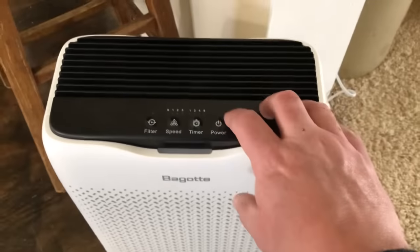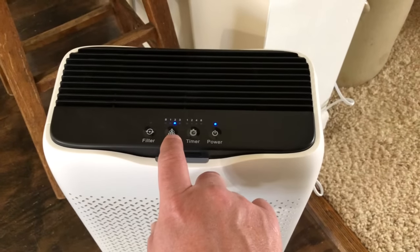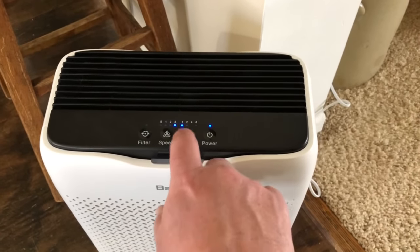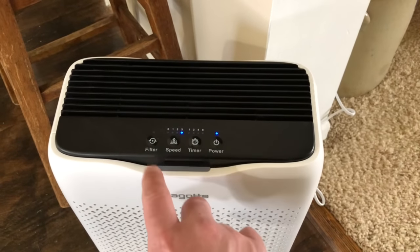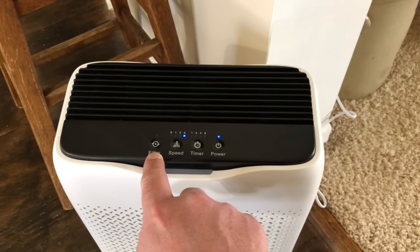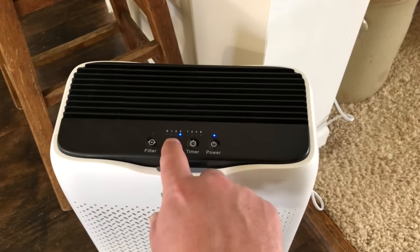Very simple controls on the top — power, and there are multiple speeds on the fan: one, two, three. You can set it up for a timer so it automatically shuts off after so long. This will actually indicate when the filter has 2,000 hours of run time on it, and then you can order a new one.